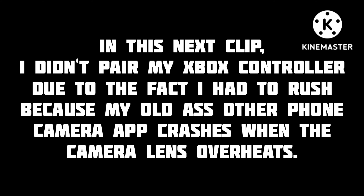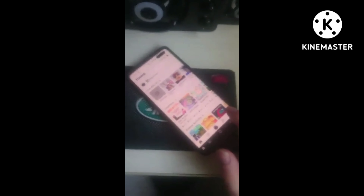Plugging it in now — please excuse the background noise. Here we go, it's all working. Let me boot up Roblox. I do apologize if the audio is a bit quiet — I'm on my older phone because I need another phone to film.